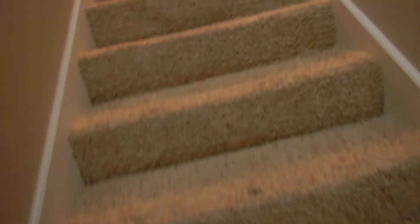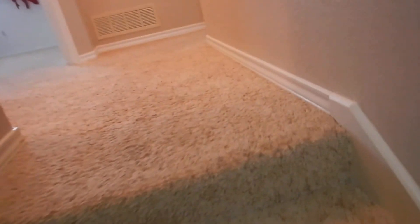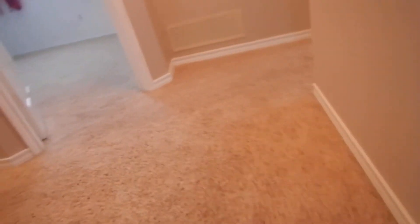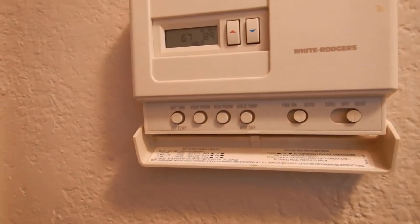After I was finished measuring the upstairs and doing the infrared for the upstairs, I came to this thermostat. It's the only programmable thermostat, held at 89°F. These have both been on for a while.